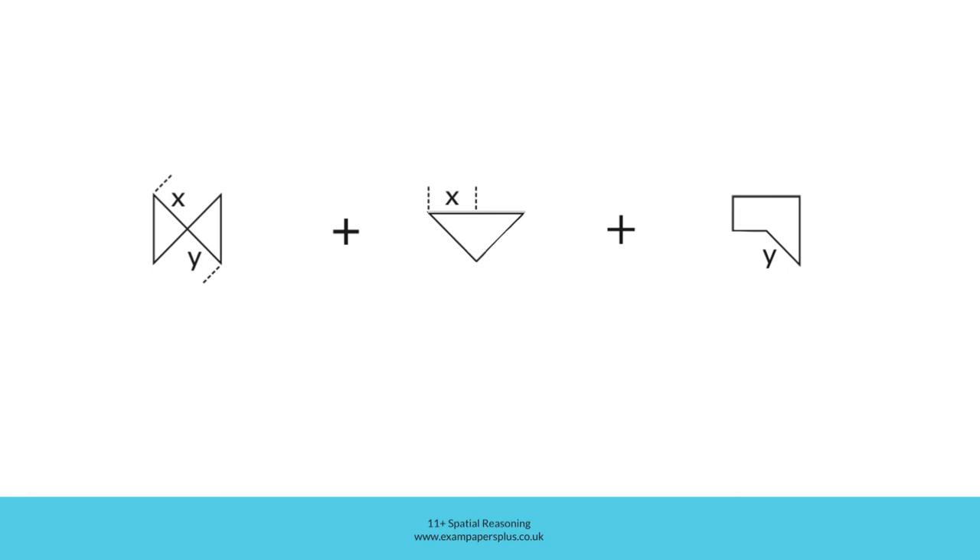We're going to begin by adding this shape to the base shape, but we will need to rotate the shape in order to do so, because at the moment this is the side labelled X and this is the side of the base shape it must align with. We need to rotate the shape so that this side is in the same alignment as this side. The shape has rotated 135 degrees anti-clockwise, and the part of the side labelled X is now here, meaning I can align both of those parts labelled X like this.